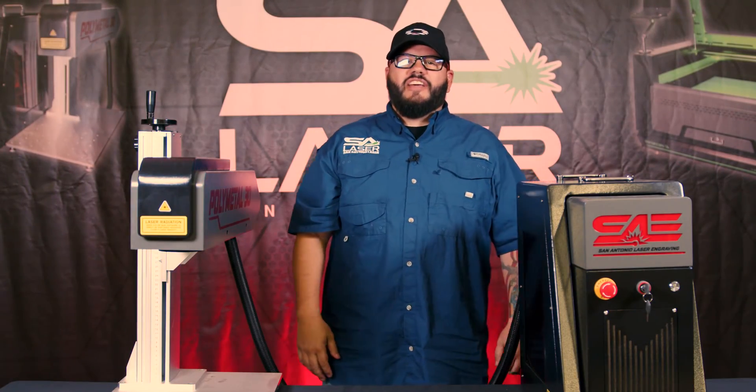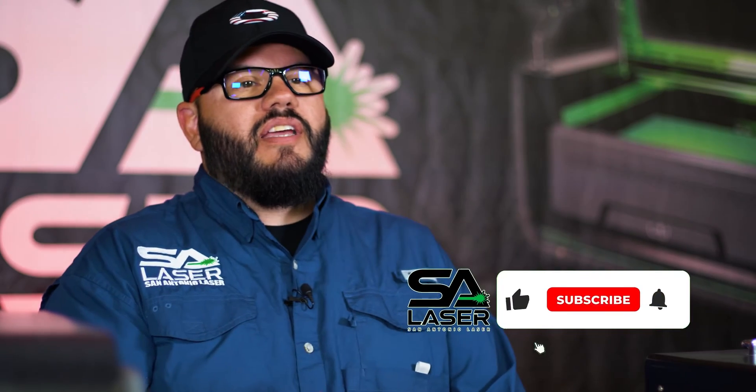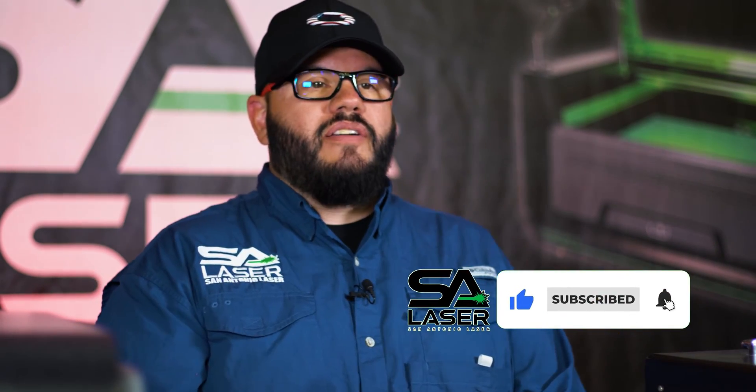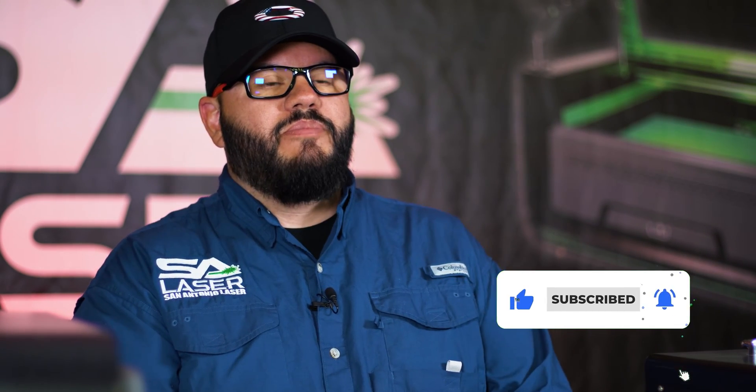Hey laser heads, welcome back to the channel. If it's your first time here, this channel is dedicated to showcasing and education about what lasers can do. If you could please take a second to hit like, subscribe, or share our content — it really helps us out and it doesn't cost you anything. If you really want to see our content pop up, hit that notification bell.